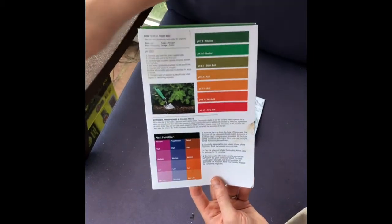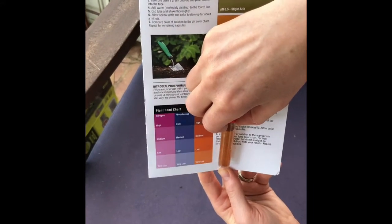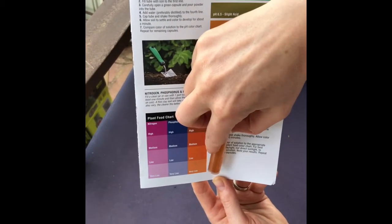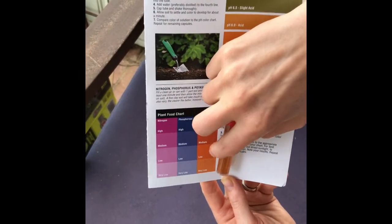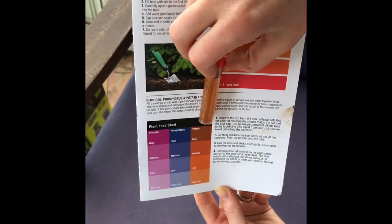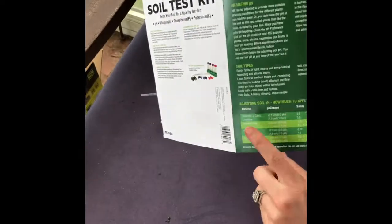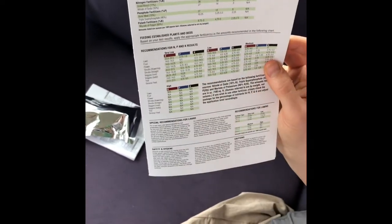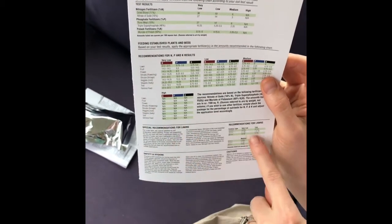We'll check the phosphorus again in a few minutes. For potash I would say it's very low to low — definitely not a high or concentrated amount. Looking at what's in solution, we've got low to very low potash. This kit tells you what to add right here for changing the pH, as well as recommendations for nitrogen, phosphorus, potash, and potassium results depending on what you're planting, which is pretty cool.